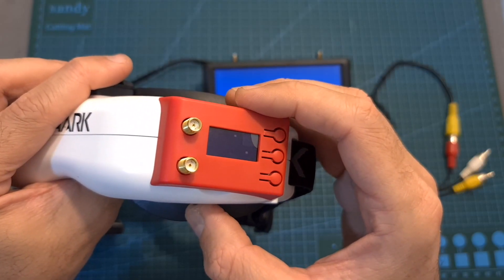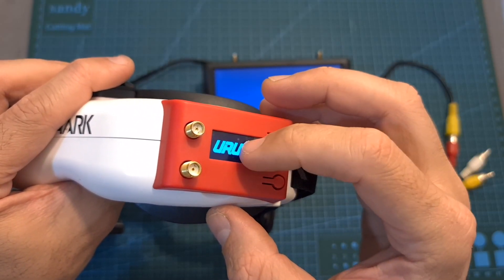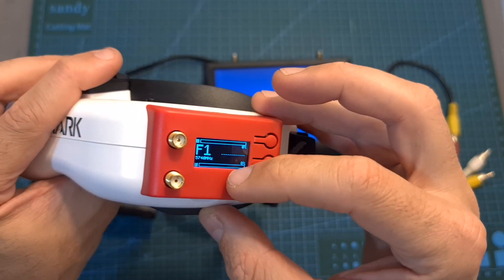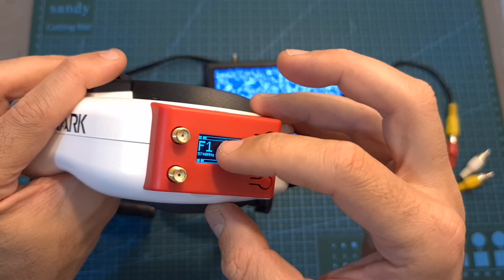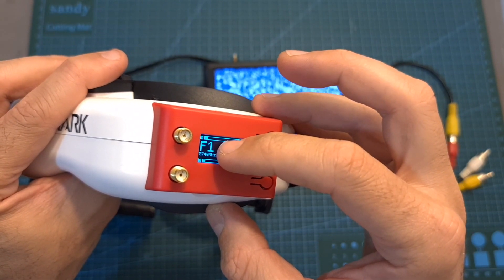After turning on the module, the UI UAV logo is going to appear. On the top and bottom sides of the screen you'll be able to monitor the RSSI of the top and bottom antennas, and the selected frequency is going to be displayed at its center.